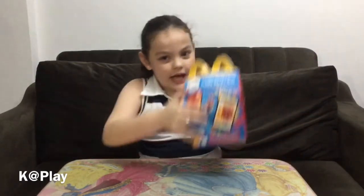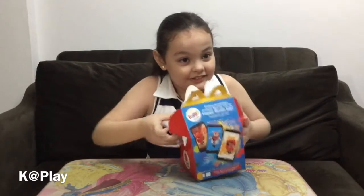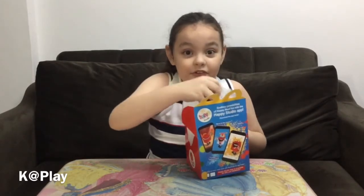Hi guys, it's Kay and you're watching Kay Play! Today I will be unboxing my newest batch of McDonald's Happy Meal toys. Let's see what's inside — I'm very excited! What's inside? Are you excited? I know you're so excited!